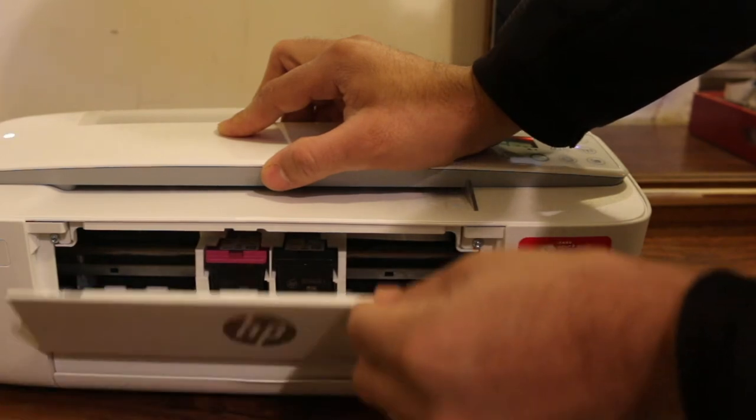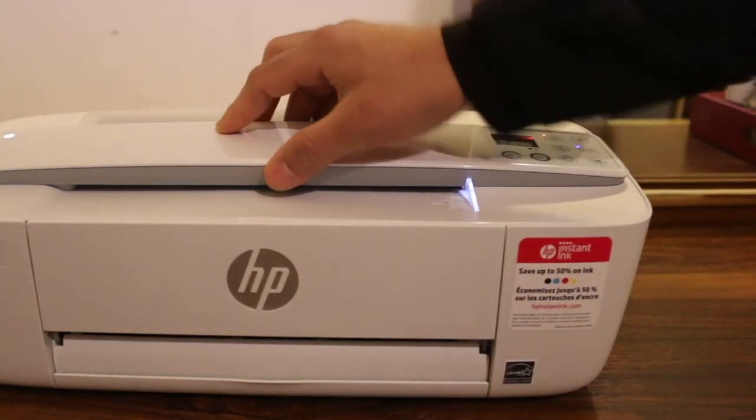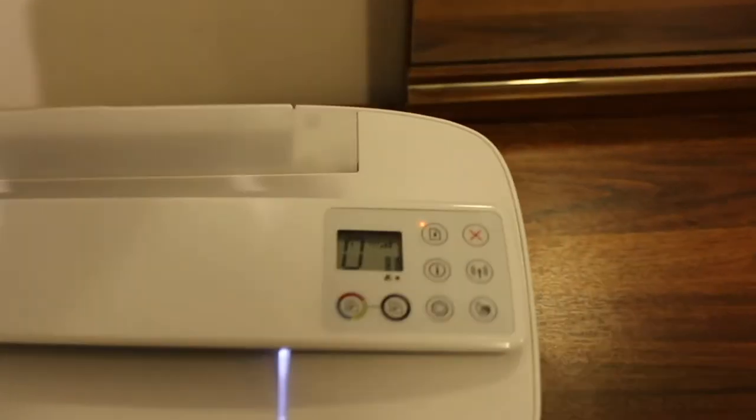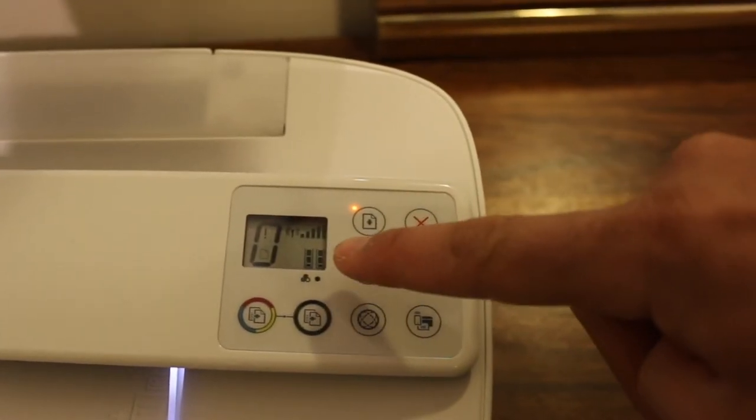Now close the ink cartridge chamber door and go to the display screen so we can see if there is any error. You should be able to see the full ink cartridge marking on the screen.